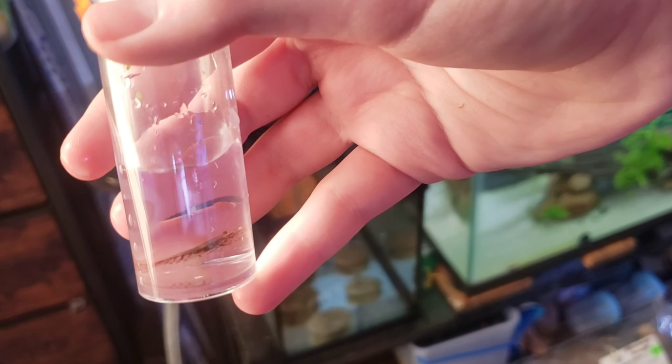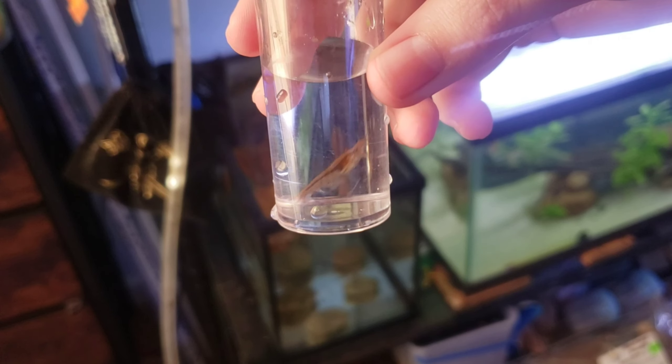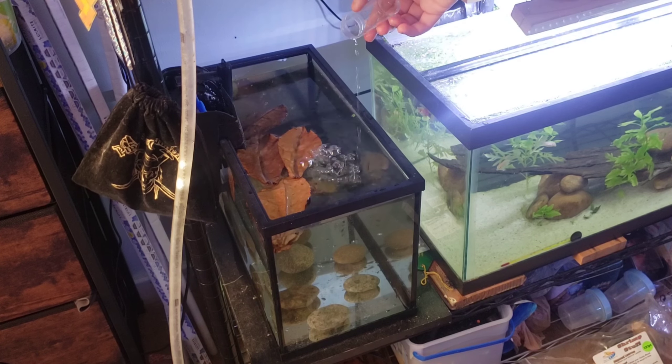This is female number three — once again dark with the light stripe on her back, though you can't really see it in this clip. And then the last one, which is pretty light with a good dark stripe on her back.